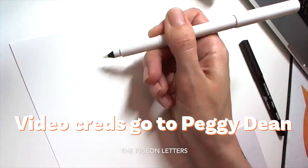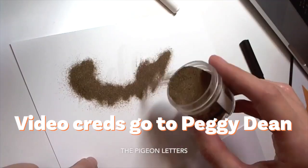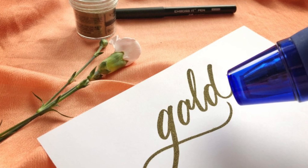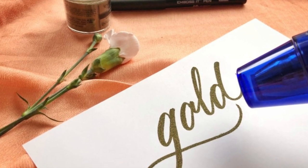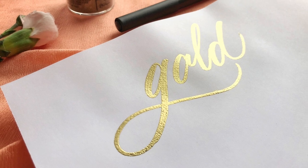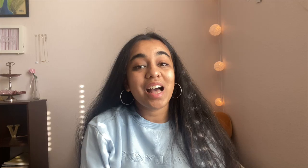I don't personally pen emboss, but I've included a small clip from another person's tutorial. As you can see, the crafter writes out her sentiment with the embossing pen, then adds the embossing powder, and heats it with her embossing heat tool. If you'd like me to try out this method in a future card-making video, definitely comment down below — I find this method very interesting and would love to try it.